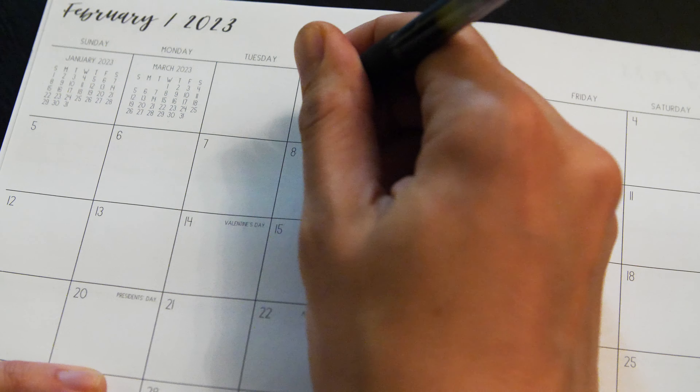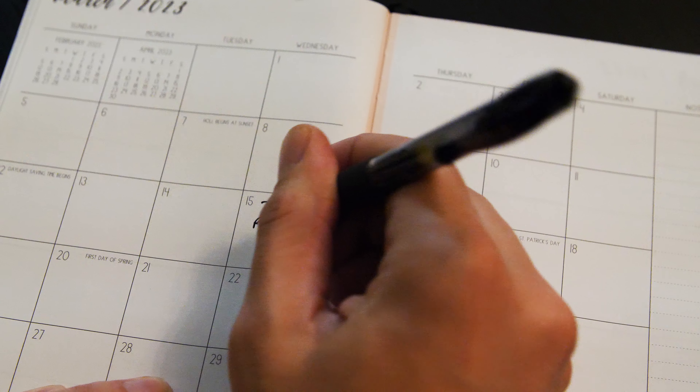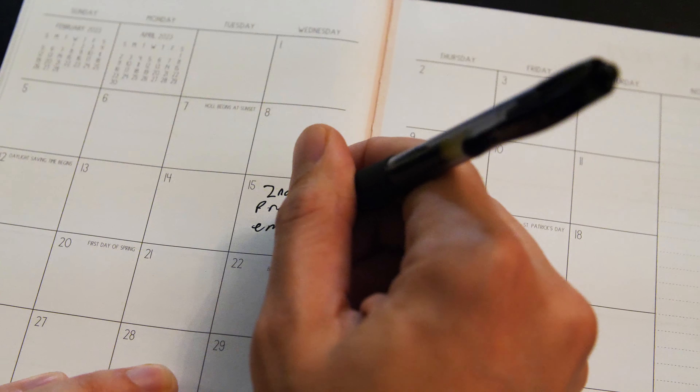When doing your split applications, it's important to pull out your calendar and mark the date of the first application. From there, you'll know when to apply your second application — usually five to eight weeks after the initial application.